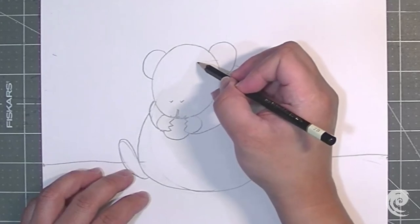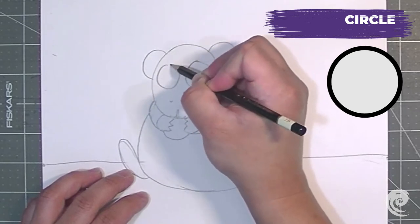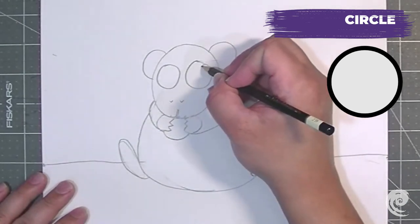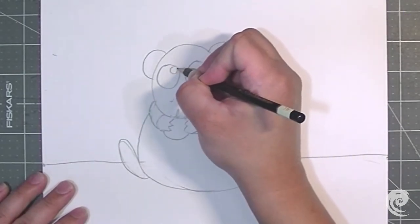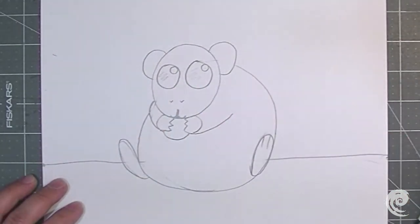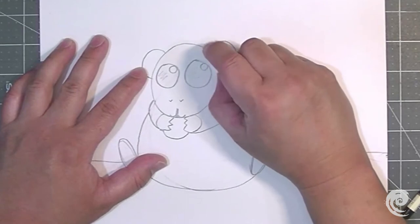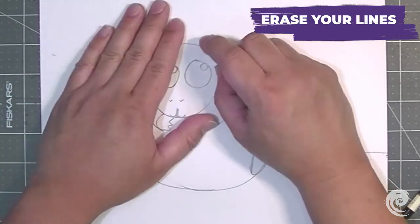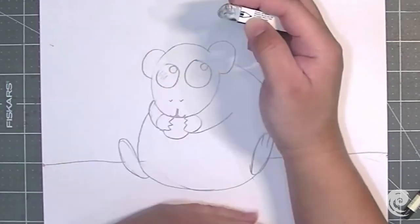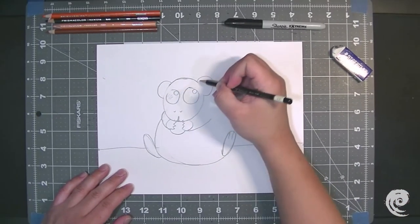Alrighty artists, we're almost done. Next up are two big circles for the hamster's eyes — two big cute circles. Then I'm going to draw two smaller circles which are going to be the highlights for our hamster; I'll put mine on the top right. And we are finished with our hamster's face. I'm going to erase the lines that are under my ear just to show that it's part of the head. There we go — it looks super clean. And there's our hamster!